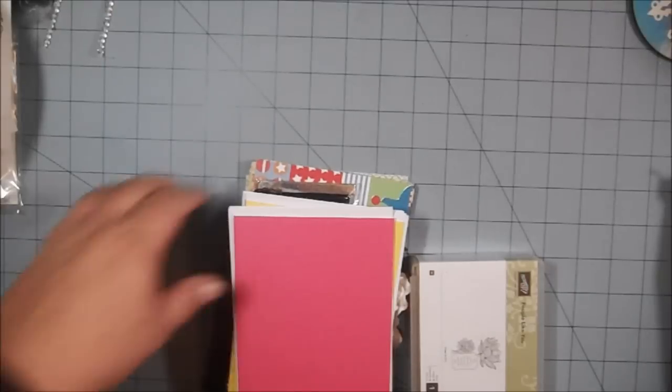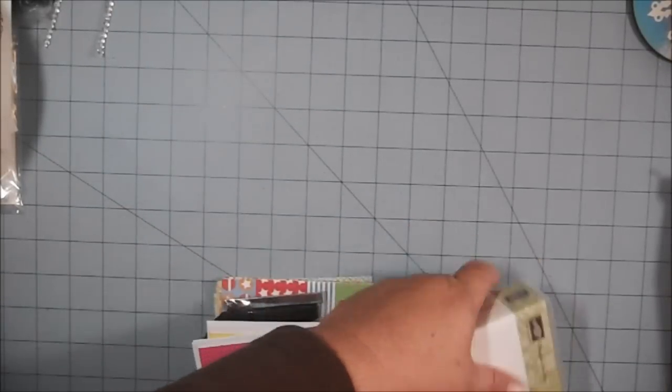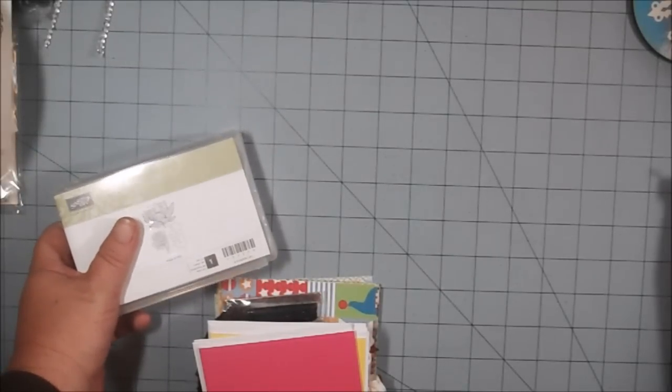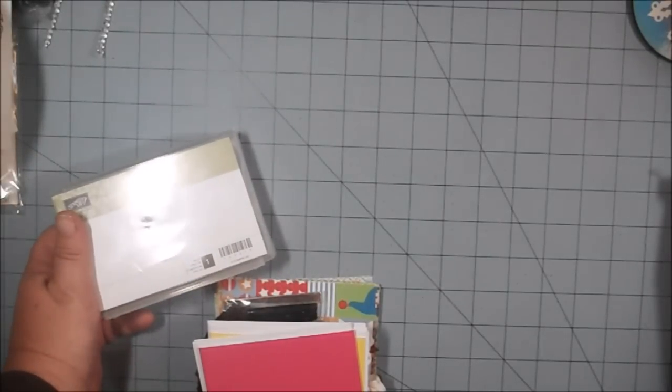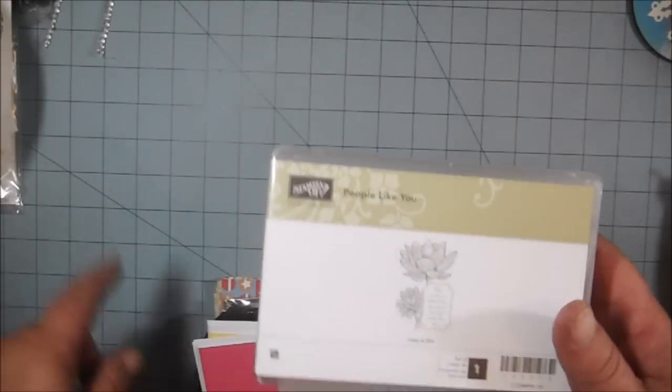Hi everyone! I am here with the drawing for the World Card Making Day hidden giveaway. My husband is going to help me draw a name in just a moment. Let me show you what you're going to win. I chose these prizes out of my stash — I told you guys it was going to be a little giveaway, and so it is a little giveaway.